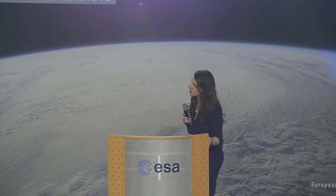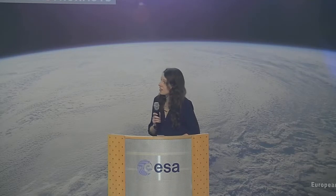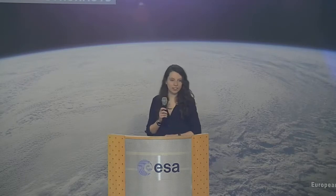Hello everyone. I wanted to share my experience within the REXUS-BEXUS program that I was involved with last year. What is REXUS-BEXUS? REXUS stands for Rocket Experiment for University Students, and BEXUS stands for Balloon Experiment for University Students.